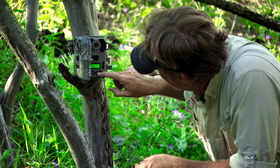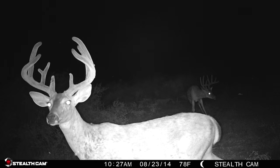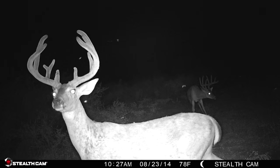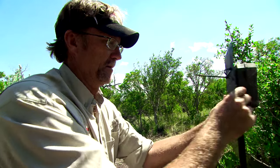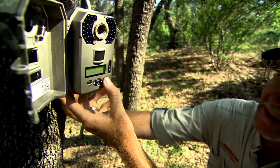Out in the field, we rely on Stealth Cam to capture high definition images and video so we can pattern and gauge the wildlife on our property. But where should you set up a Stealth Cam scouting camera? Wade has some suggestions on just that.